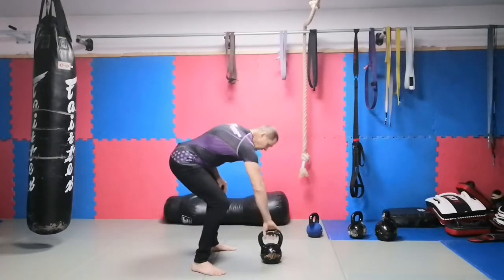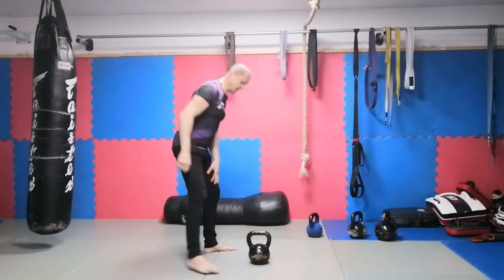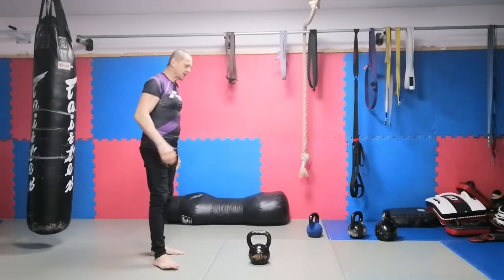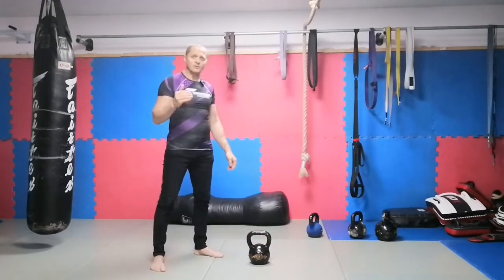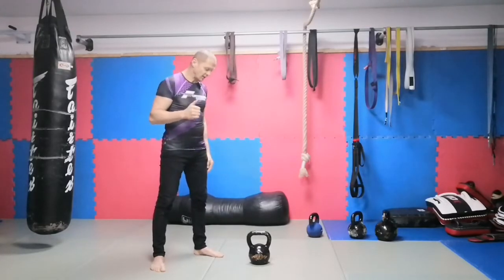The first variation is the cheating curl — the number one kettlebell clean for beginners. But not just for beginners; even if you are advanced and want to do it very heavy, the cheating curl is a great option.